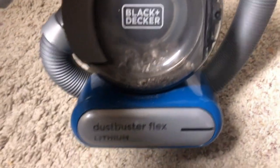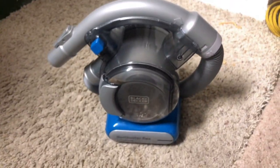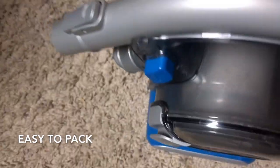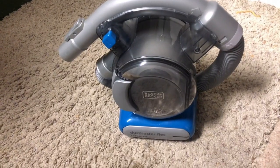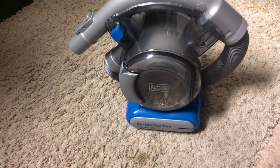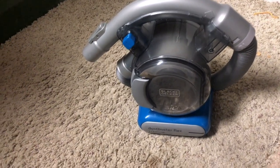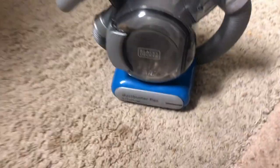Today I'm going to be talking about the Black and Decker Dustbuster Flex — essentially a little portable vacuum. We just moved into a new place and needed a vacuum, but I ended up getting this one because I didn't really need a full-size one. Our floors are mostly hardwood, so there was really no point in getting a full-size vacuum.